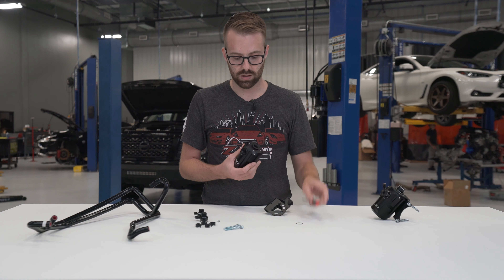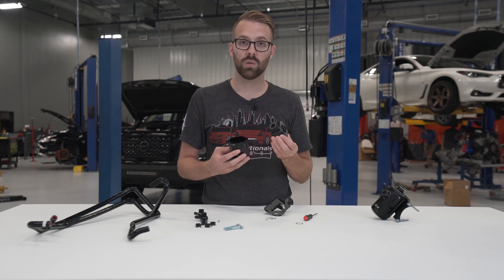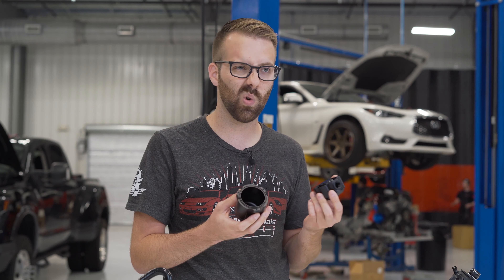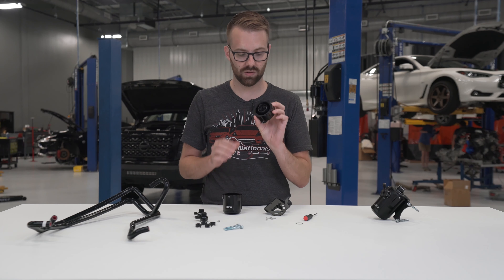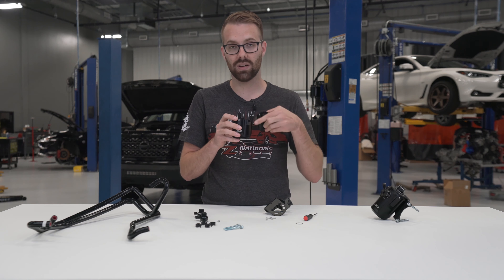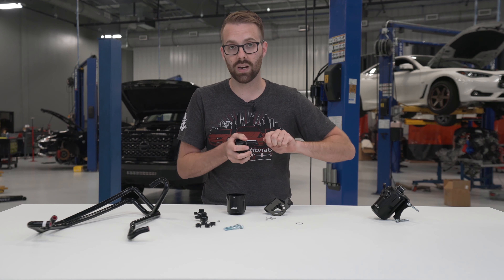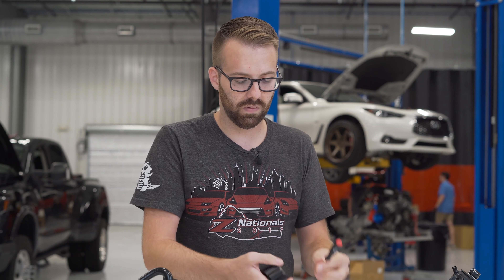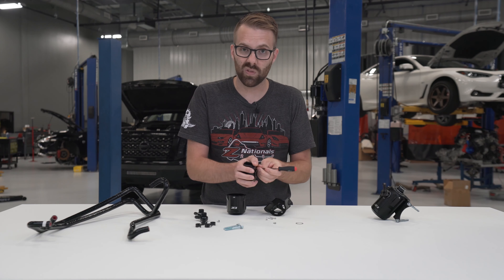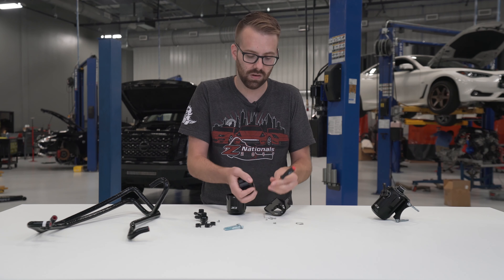Let's open up the catch can itself. There's an o-ring here, and this is where the oil, fuel vapor, and whatever else gets captured will actually sit. In the bottom you have a conical shape — the gases come in and are forced around and down into the can, then make their way back up through these holes toward the out port. We've integrated a stainless steel mesh screen to filter out and capture larger particulates, oil vapor, and fuel vapor. It catches all that and sends it back down into the can once it condenses.